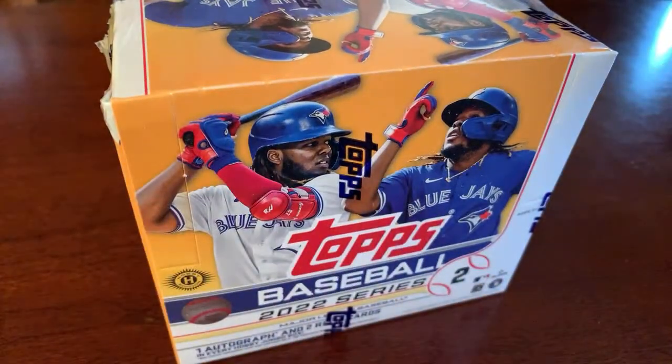Live box break of 2022 Topps Baseball Series 2 Jumbo Box. When the checklist was dropped, a lot of people were frustrated with the lack of star rookies given all the young talent in baseball this year.